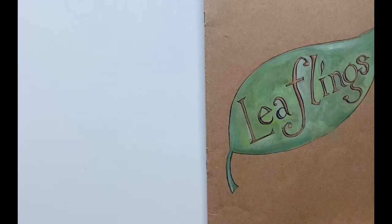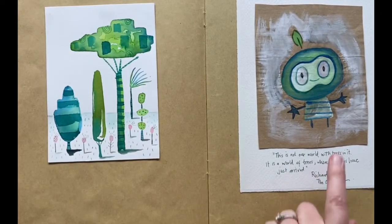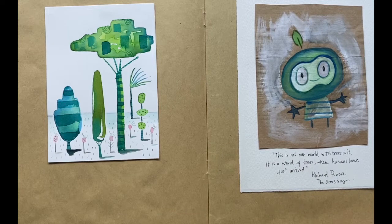I love keeping notebooks and I'm always drawing and doodling. The idea for a Field Guide to Leaflings came from an old sketchbook of mine. This is the first time myself and my husband, Owen, have collaborated on a picture book together. When we rediscovered these old character sketches, we both knew we were onto something.